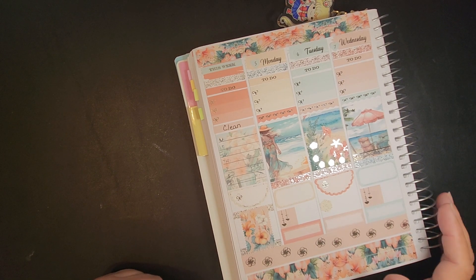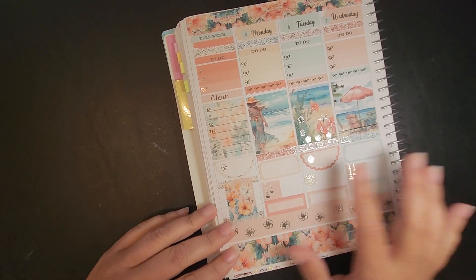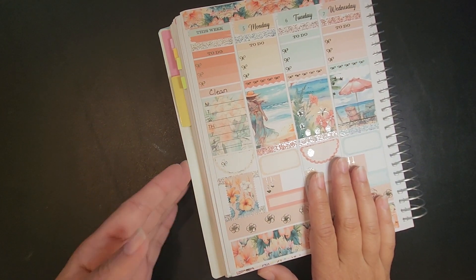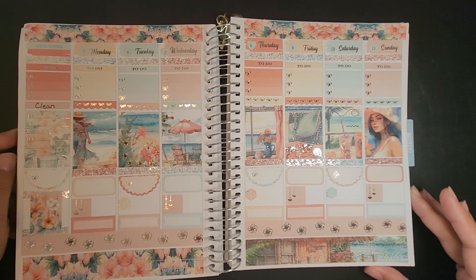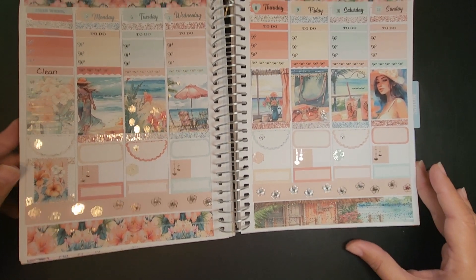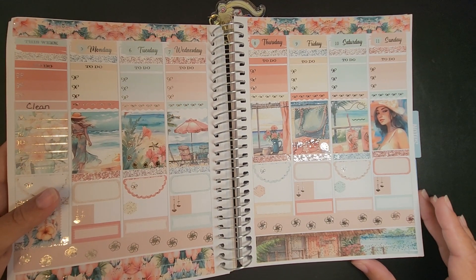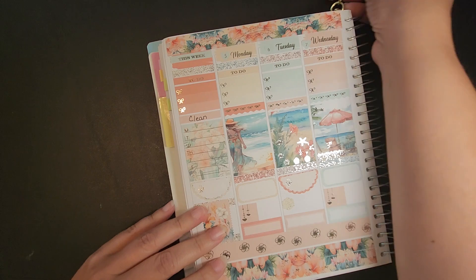Hey guys, this is Misty with Happy Planning with Misty, and I am needing to lay down some stickers for this week, which is for the week I've got planned here — this is June the 5th through the 11th. This is a DEK Design sticker kit that I used; their stickers are wonderful and beautiful.